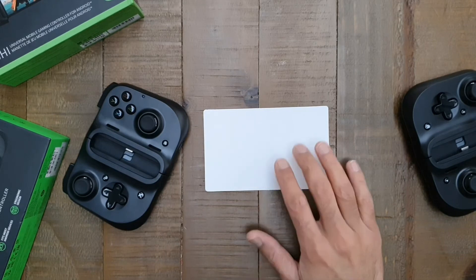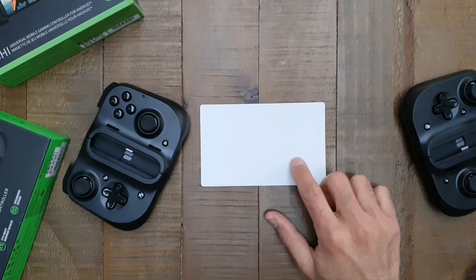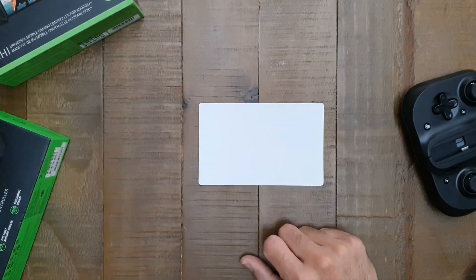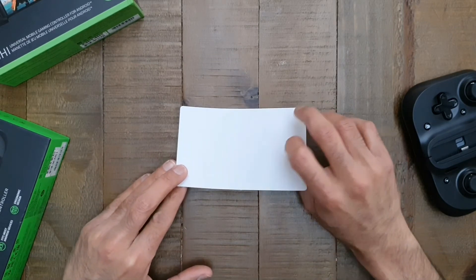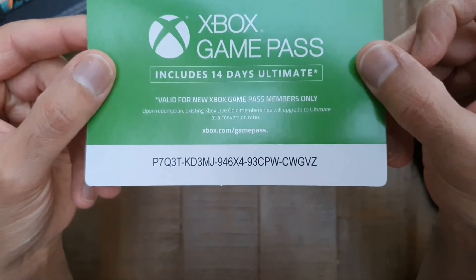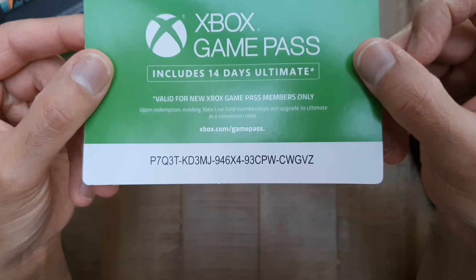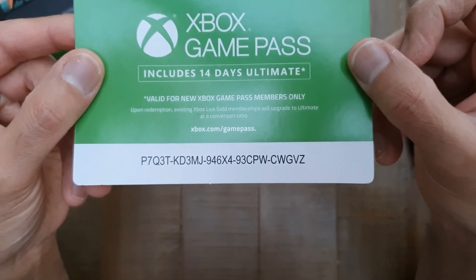Maybe I'll buy another subscription and give it away, or a 30-day game card. This 14-day Game Pass Ultimate trial came in the box — I don't need it. The first viewer that sees this card and enters the code into their Microsoft account associated with their Xbox console will get 14 days of free Xbox Game Pass Ultimate membership. Here is the code: P7Q3T-KD3MJ-946X4-93CPW-CWGVZ.